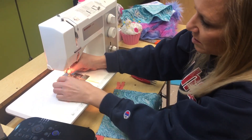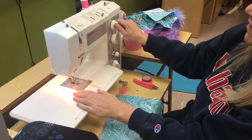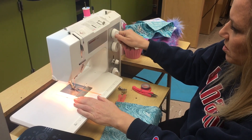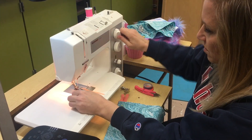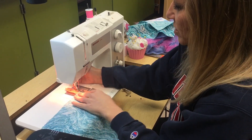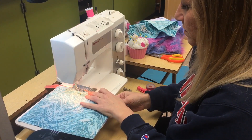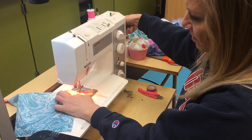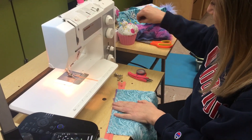This is a Bernina 1008 and the foot comes on and off very easily. You have to switch the needle position either all the way left or all the way right to get started. I'm going to go all the way to the left and sew all the way down one side. That's step one, and you're going to repeat the same exact thing on the other side.